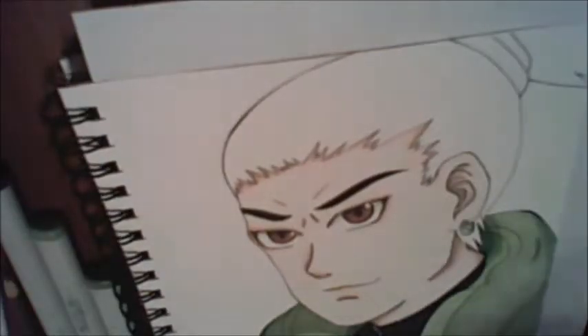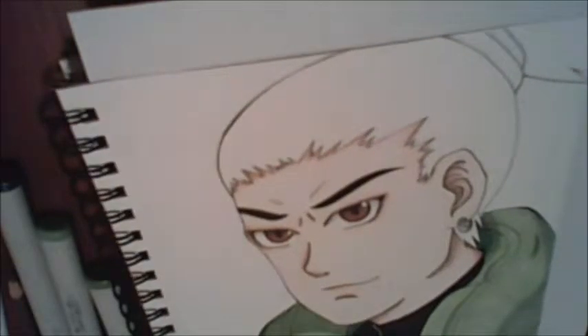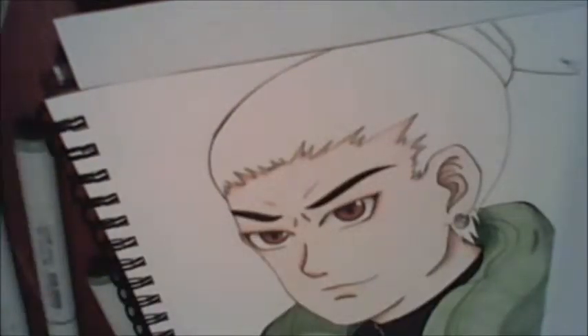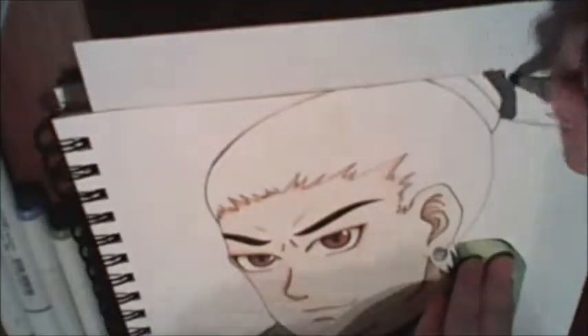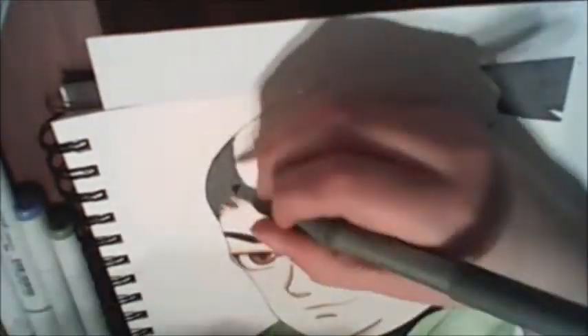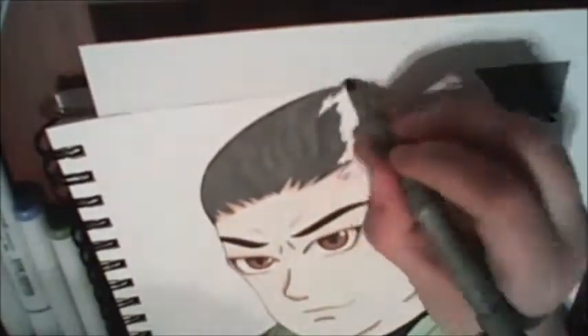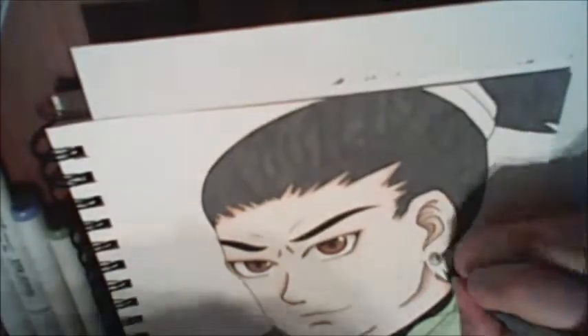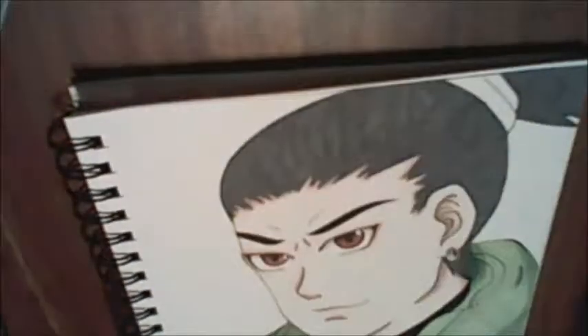I'm really awkward when I talk in videos — recording audio is pretty new to me. This drawing is kind of not in the traditional style of how Naruto characters are drawn. I kind of drew it my way and I hope you guys are alright with that and I hope you like it.